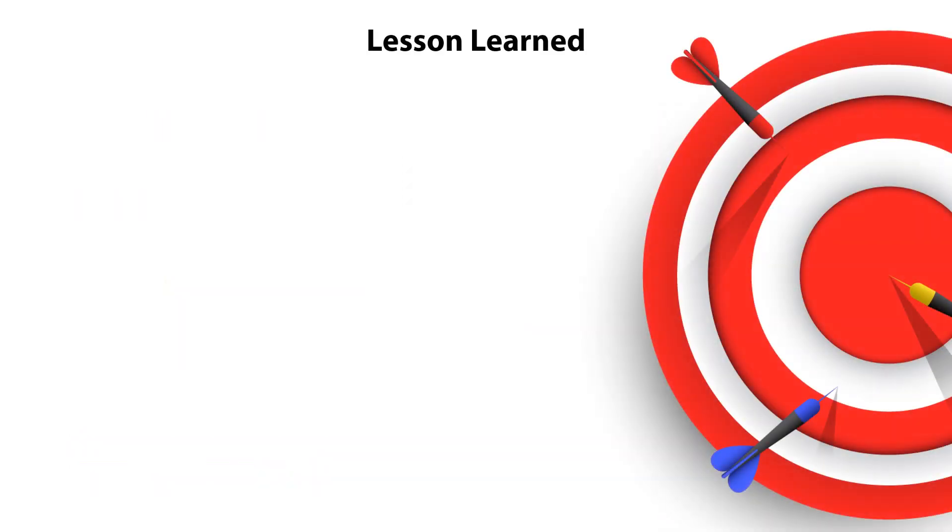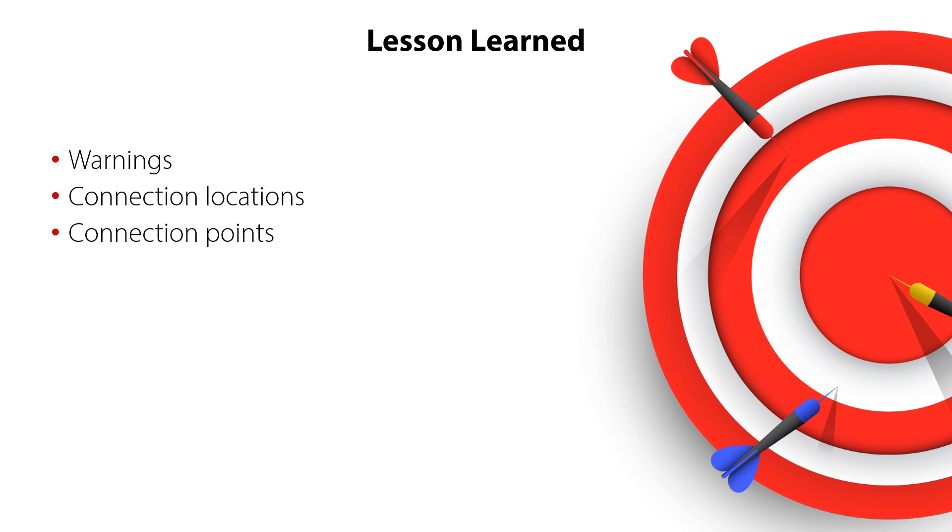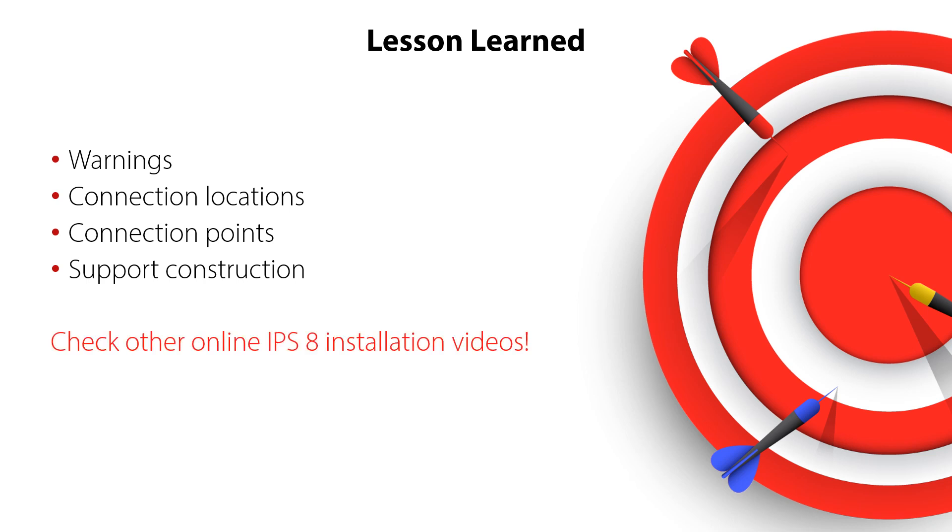You have now completed the IPS-8 installation video 1. Now you know where to find the warnings related to IPS-8 installation, how to identify the connection locations for IPS-8, how to correctly set up connection points for IPS-8, and how to correctly prepare and design the support construction for IPS-8 — all this ensuring a correct and safe system operation. Please check out the other online videos about IPS-8 installation. You can also scan the QR code shown here to access more information about the IPS-8, such as the IPS-8 user guide.